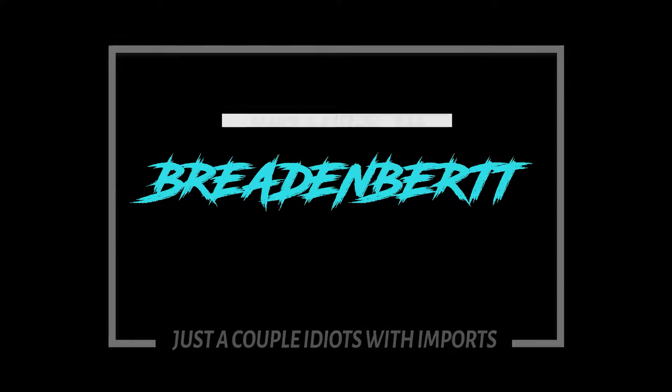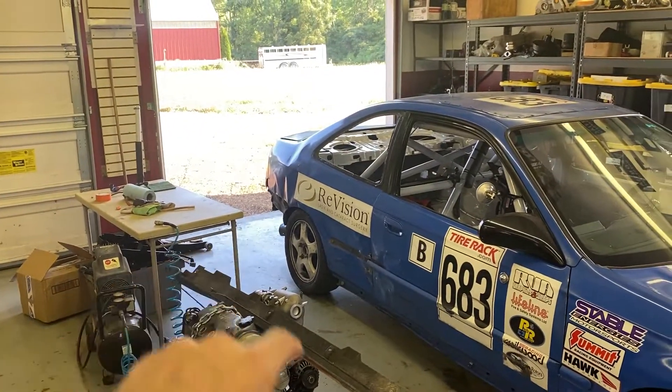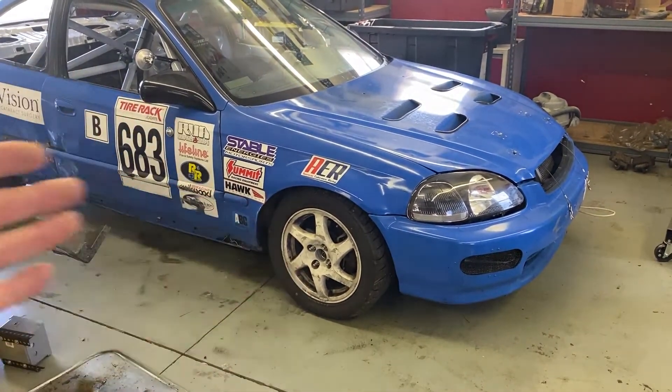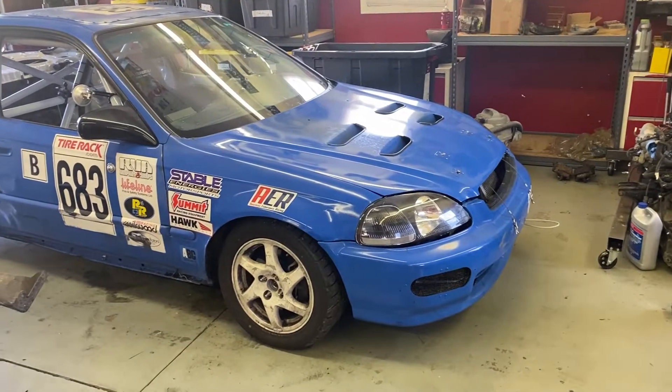At the end of the last video we were pretty tired, but we took the car and tied it to a tree and gave it a couple yanks to get some stuff straightened out. It's back on the ground, the brakes are good — basically the car is good aside from the exhaust and getting the engine back in and everything hooked up.